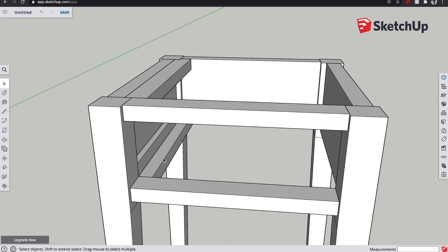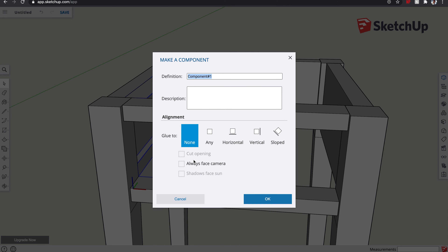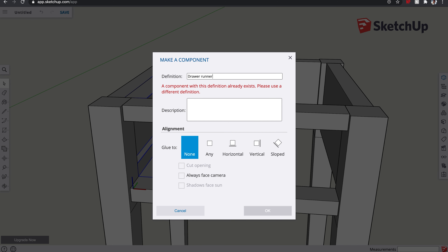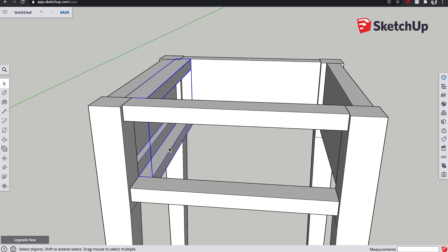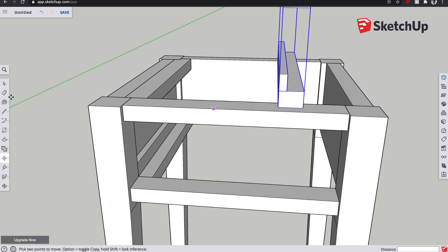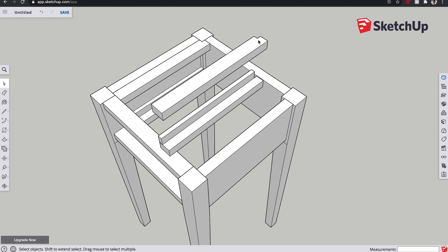We probably need one at the top as well, so control-copy it and snap it up into position. We also need to fill out the area to the side of the drawer. Using the pen tool, go from that corner up 15 millimeters, across, down, and back. Drag that out to fill the area, lock it onto the edge to automatically get the right length, and make that component too — call it 'draw side runner.'